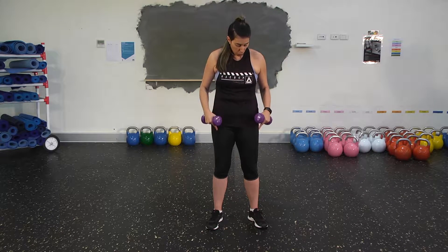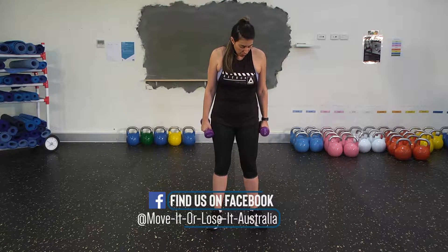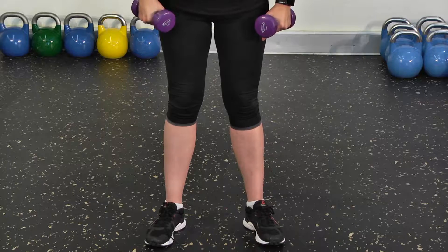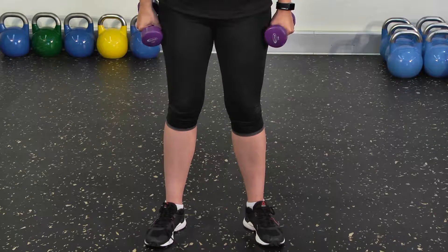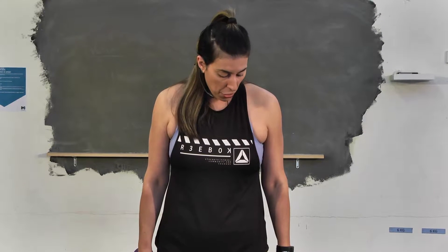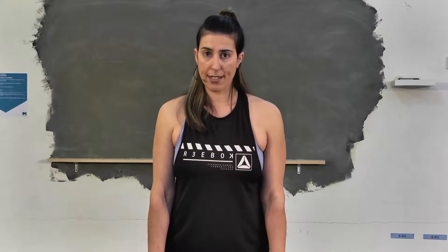Another common mistake people make is to lock your knees out when you're doing this work. A lot of times you'll see this — as the pressure grows, people tend to lock out through their knees. That's added pressure your knees don't need. So we're working with muscles, not joints. You just need to concentrate at all times to have your knees nice and soft.